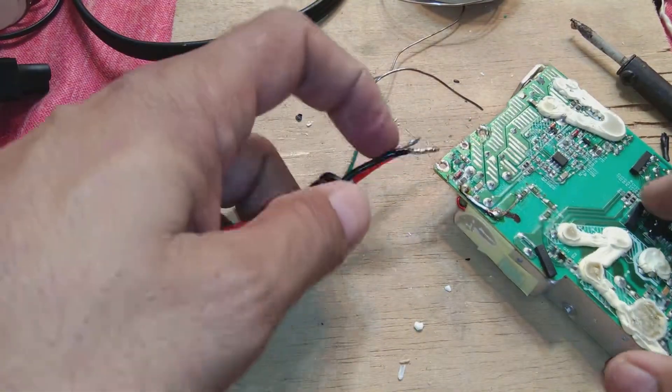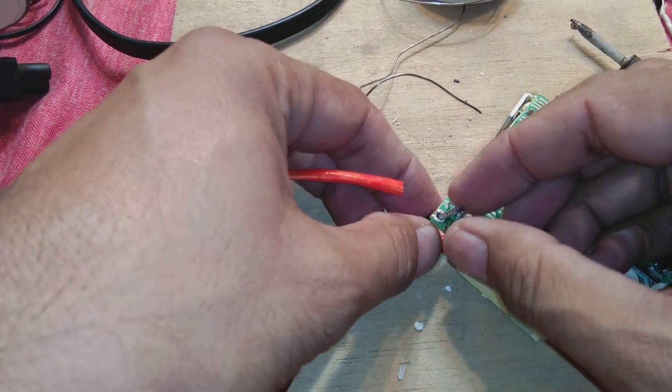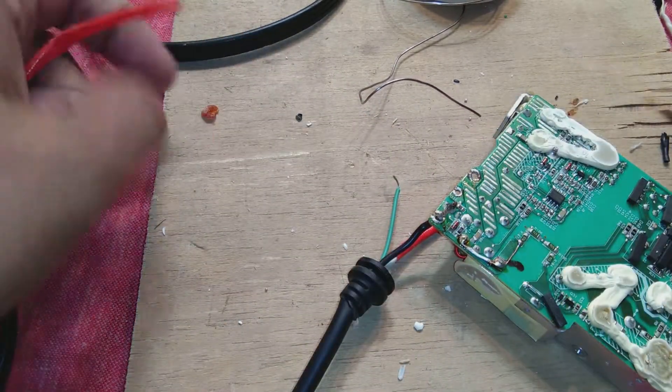Put this wire in - the ground first - so the wires won't go here and there. This way the sequence will not be a problem later.